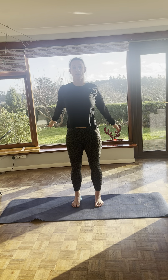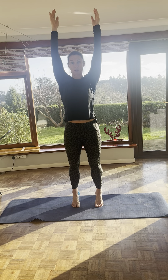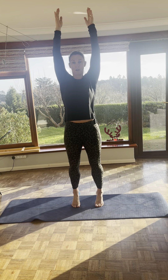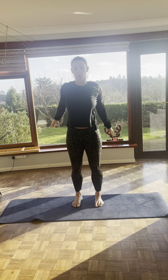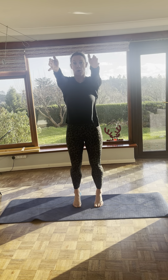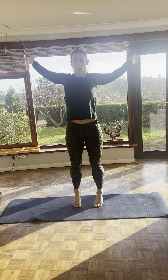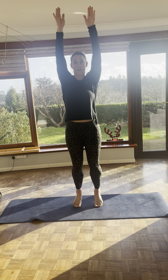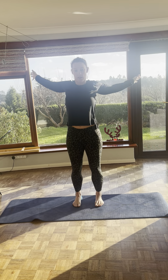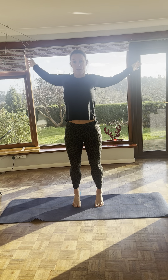Now we're going to add tippy toes. So you reach up, nice and controlled. Don't squish. Keep those shoulders pulled down. And pull it round. When you go up on your tippy toes, remember, straight up and over. Try not to let your ankles roll out. That's a very natural tendency to go up and to the side. You want them straight over. Last one. Reaching up and pull it back and down.